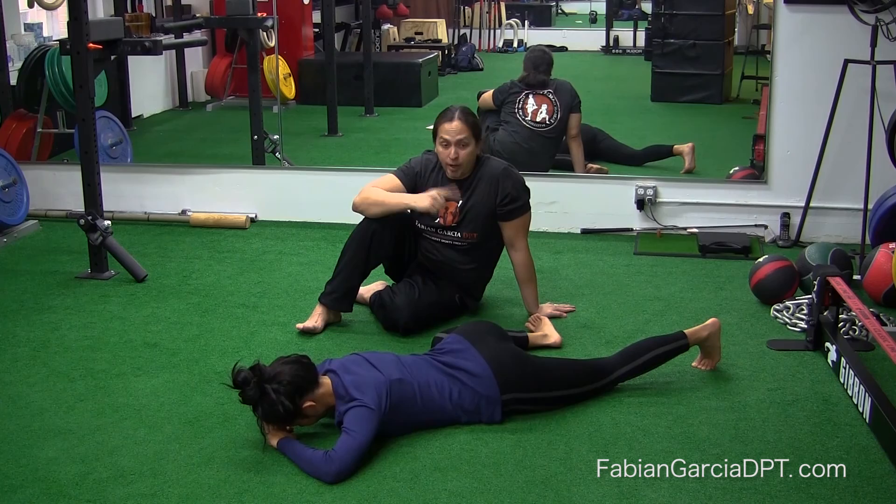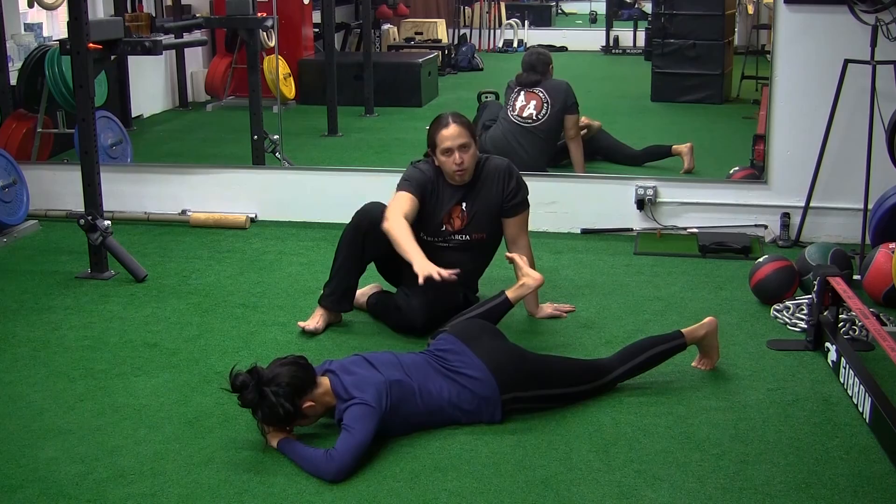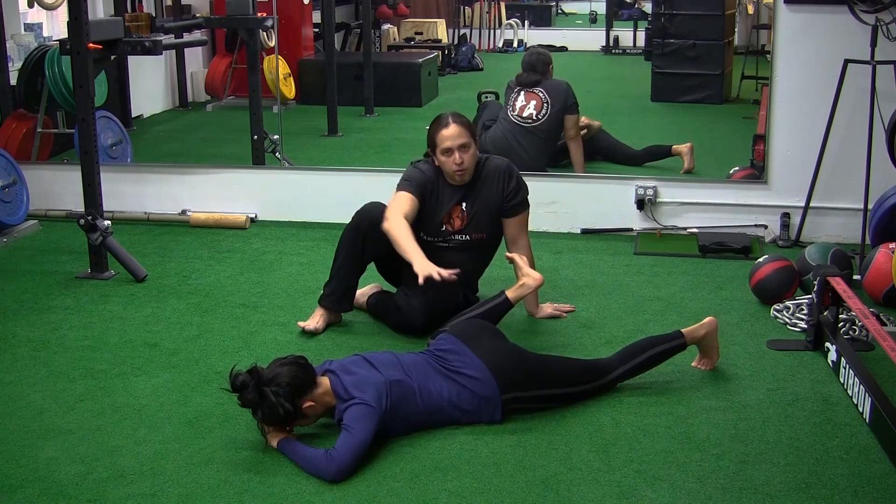This is going to be her last one. Cramping in the glute medius and the whole glute area is very common, but we work our way through that by manipulating our breathing. That was flawless. Thank you very much for your time.